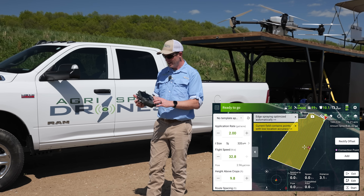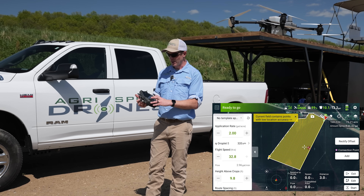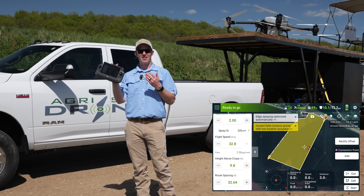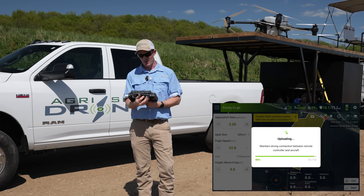We could have 20 different maps — just click on the ones we want to fly, hit use, set our rate, speed, height, and route spacing right here, or just select a template like we've done here and that fills all that in for you. That's literally it, that's all you have to do. Hit start and the drone's ready to go.